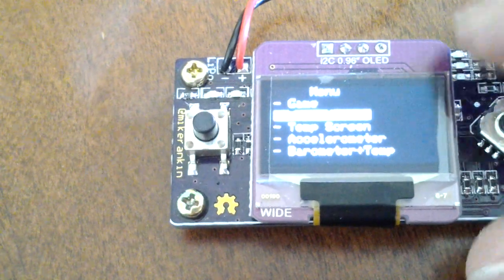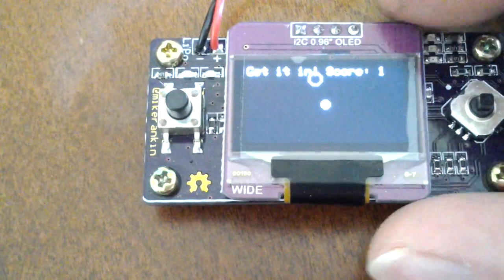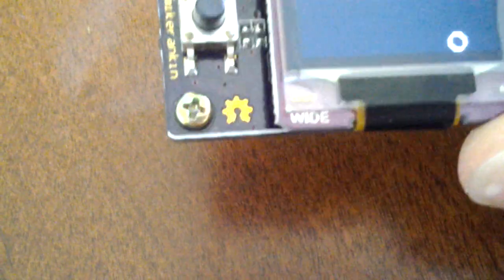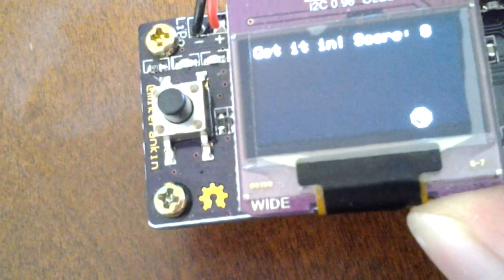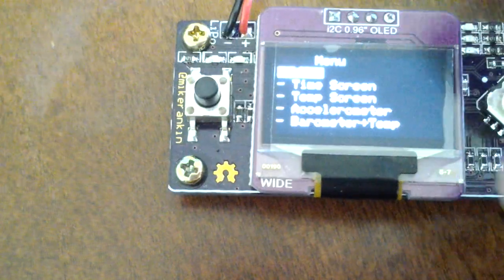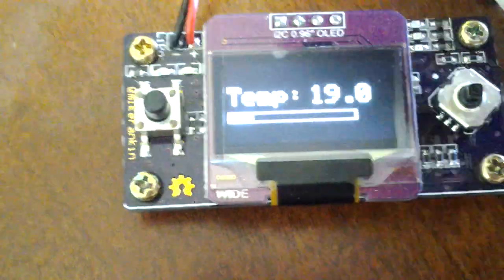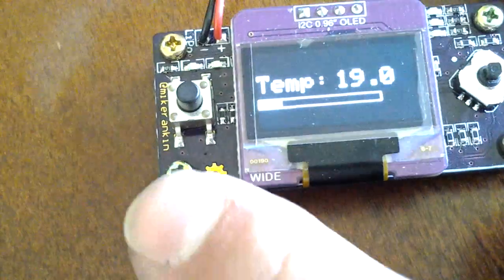What I did to the sensor board is I removed the etch-a-sketch function and added a little game that requires the use of the accelerometer to score points. It's pretty basic and I still have to make it harder, but it's a fun little game. I also added a temperature calibration offset that subtracts the board's self-heating temperature and then displays the corrected reading.